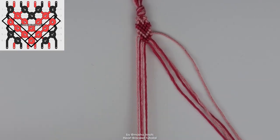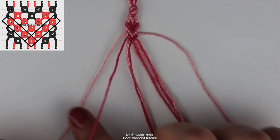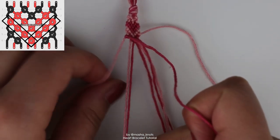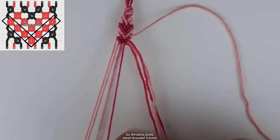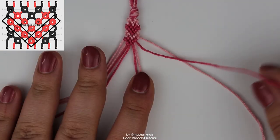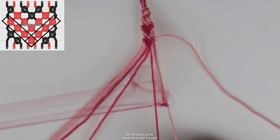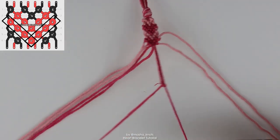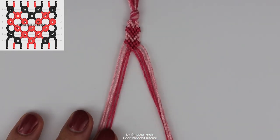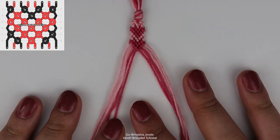The third row of the pattern is also similar to a chevron with one alteration. Take the outermost strings, but this time take the heart string and do a backward forward knot onto the background string. After that, just do a regular chevron with forward knots. On the other side, do the same thing in reverse: take the heart string and do a forward backward knot onto the background string, then two backward knots in a chevron. As you can see, I already got a second heart and the strings are back in the starting position. So repeat those three rows over and over again until the bracelet reaches the length that you want.